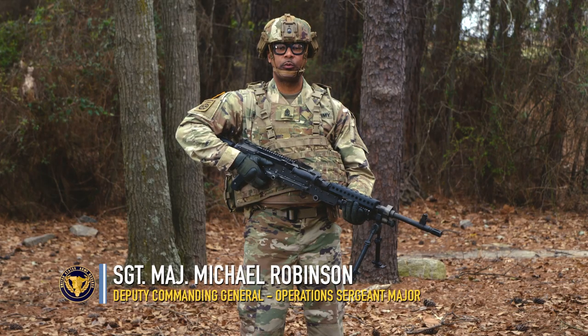Greetings. I am Sergeant Major Mike Robinson, Army Reserve Headquarters, DCGO Sergeant Major.